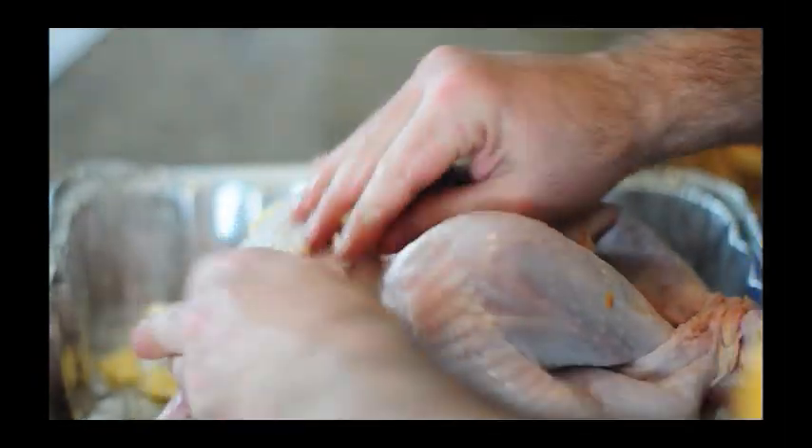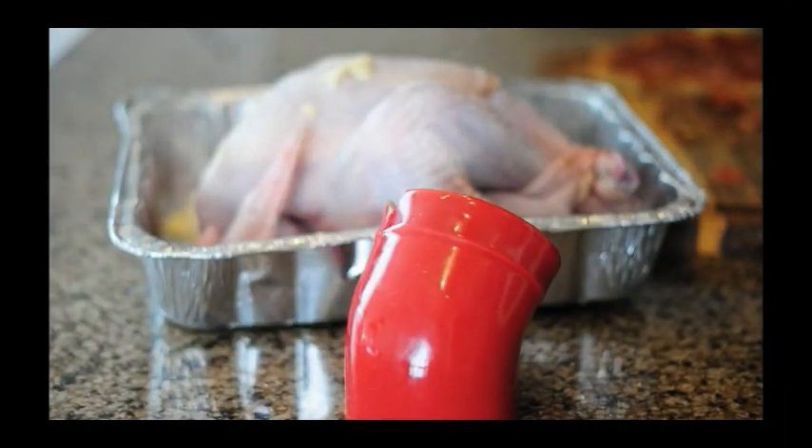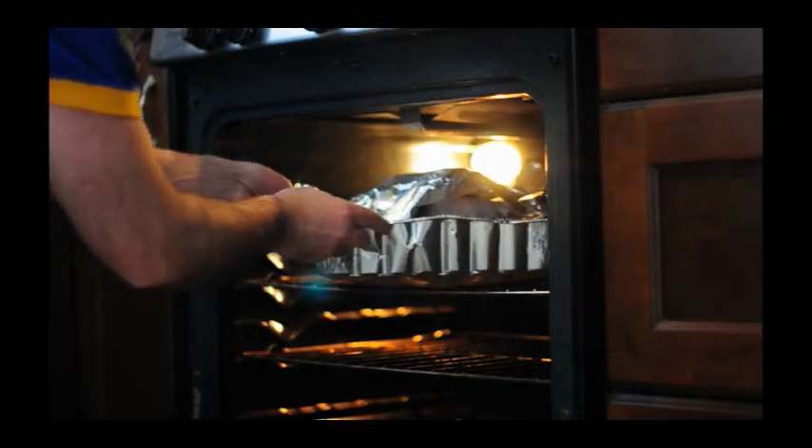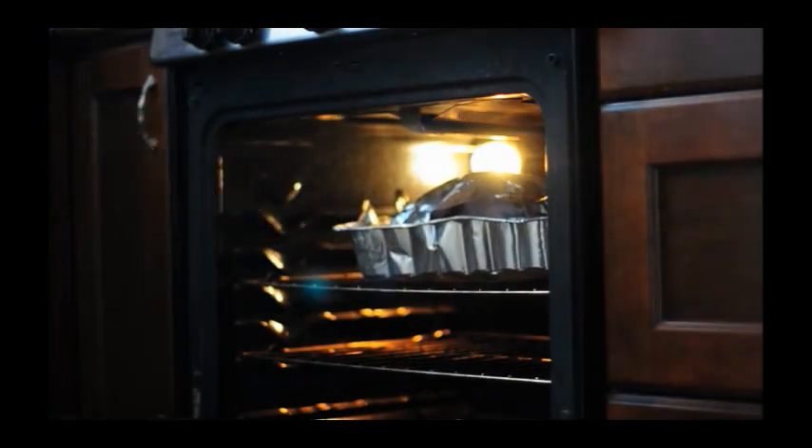Place the turkey into a good-sized roasting pan. Rub it with some butter. Season generously with salt and pepper. Put it into the oven at about 325 to 350. Tent it with some foil, and then we'll play the waiting game.